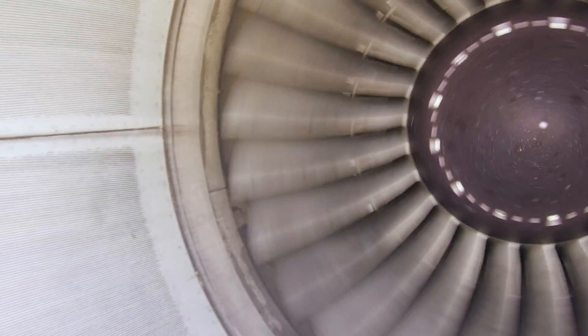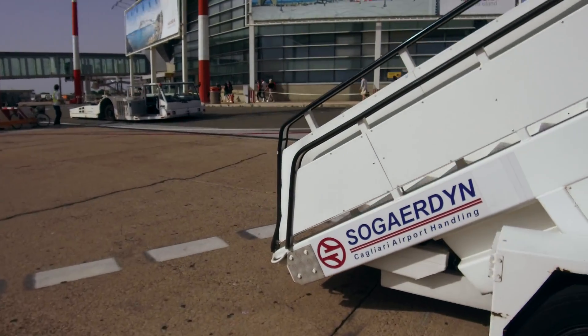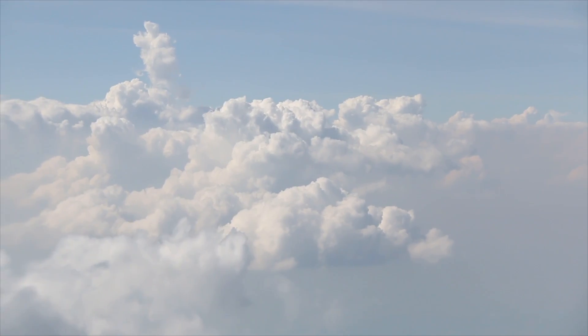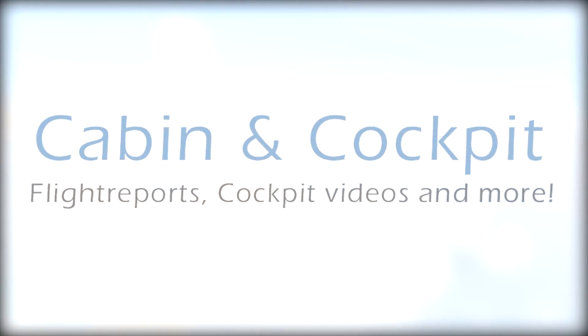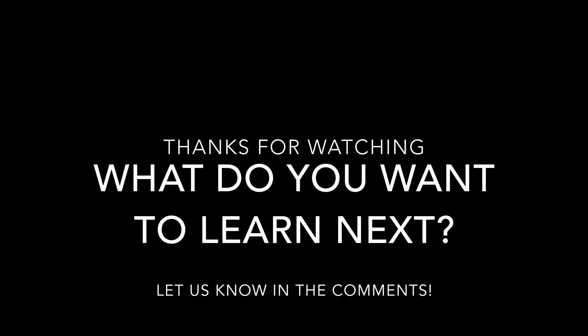Congratulations for learning and finishing the outside check on the Embraer 190. We hope you enjoyed this video and especially that you were able to learn something. If you have any questions, do not hesitate to ask us. Thank you very much for watching. We'll see you next time. Bye!